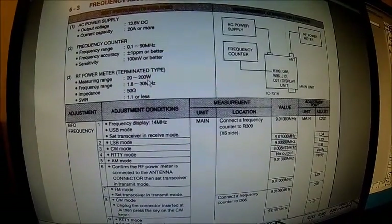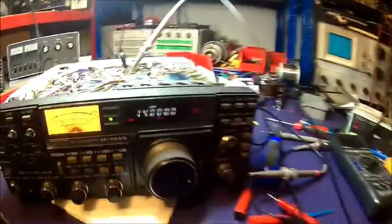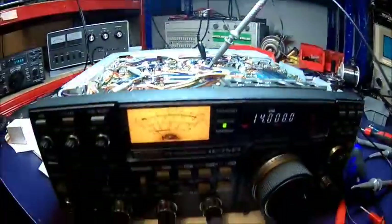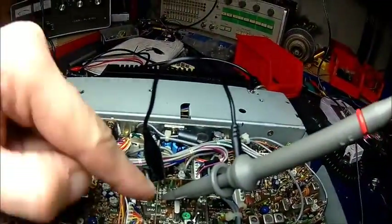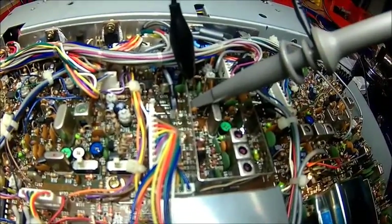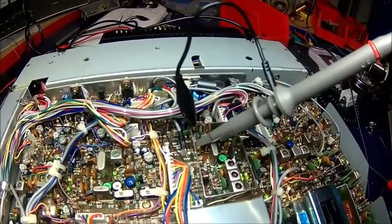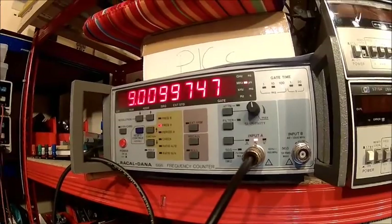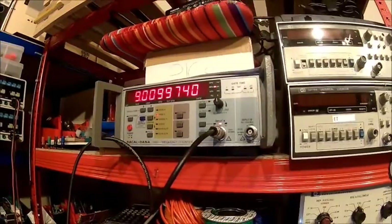Now we're checking the BFO frequency. We are in USB at 14 MHz and it's perfectly fine. You need to pry off that cover to get to R309 to measure that. Let's try LSP — it should be 90 to 100, and that's about what we get. We'll leave it there.